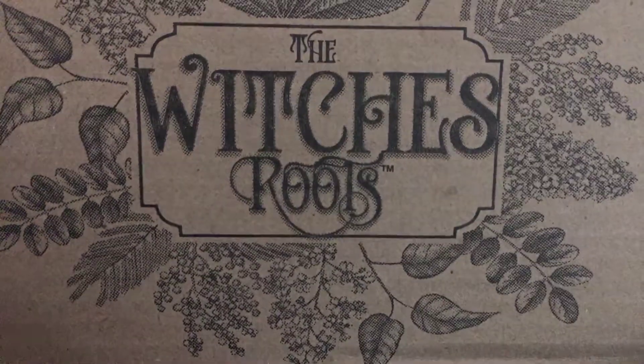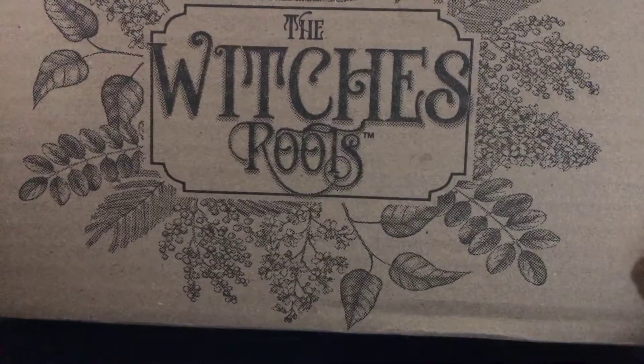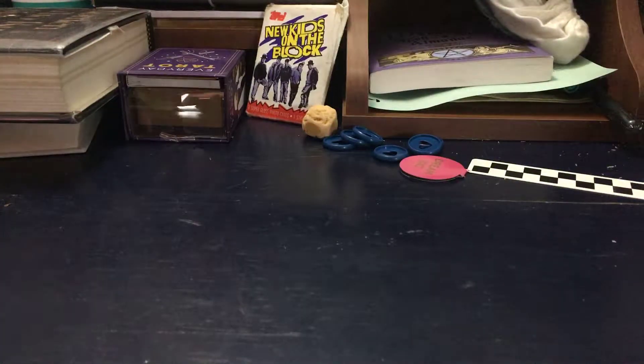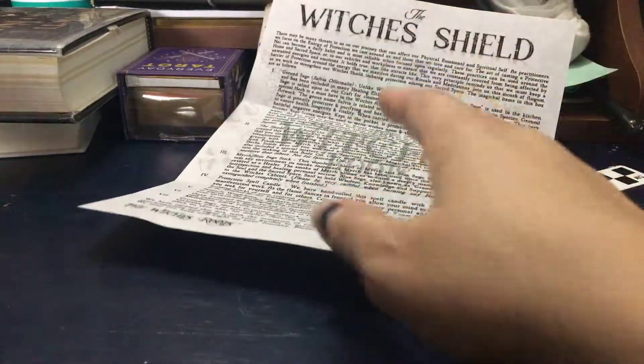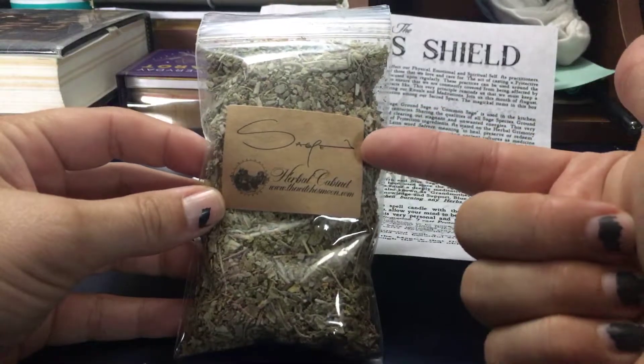Whenever I grow up I want to be able to afford the Witches Moon box too. I've already unboxed it because I'm an impatient person, but here we go — these are the things that we got. It always comes with a little piece of parchment paper that tells you what's in it. So this month it's all about the Witches Shield and it comes with a lot of really good stuff.